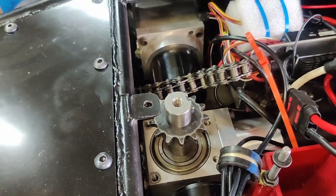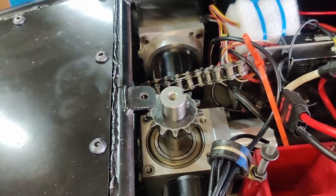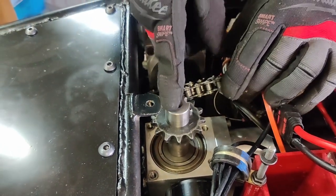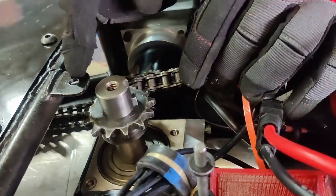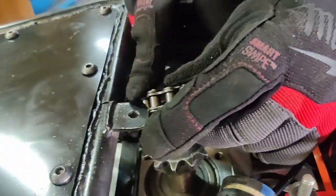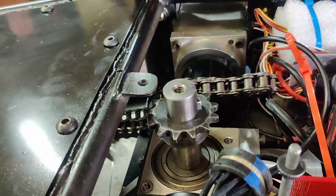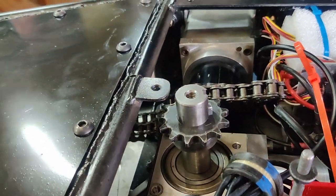This is a good example of the engineer — in this case, being me — being an idiot. You can see the gap between the weapon shaft and the frame right there. The chain is supposed to fit through there, and it obviously doesn't. So I'm going to have to relieve that frame piece a little bit so I can get everything to bolt together.